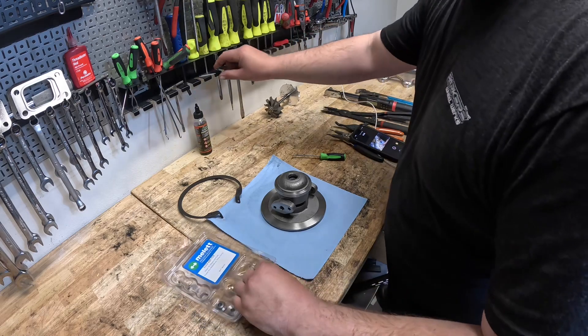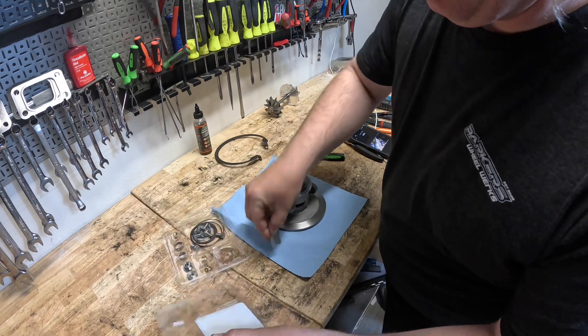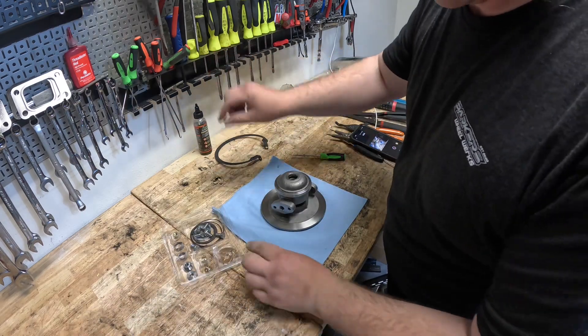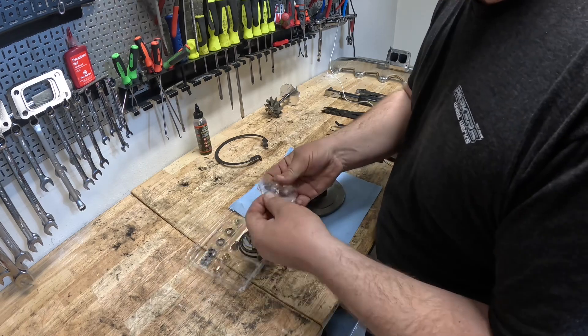First thing I do, open up this Mellet Kit. I like to cut the top off with a razor blade. That way I get a little bit easier access and that lid doesn't keep flopping back over me.